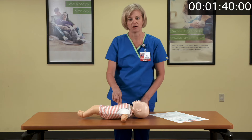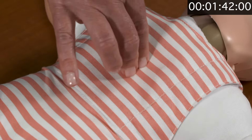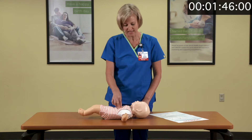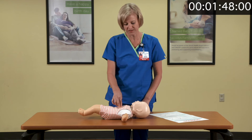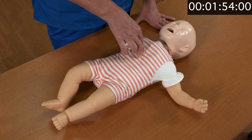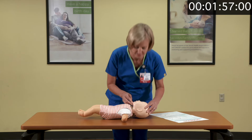To continue CPR, you'll go 30 compressions — counting one and two and three through thirty — followed by two breaths.